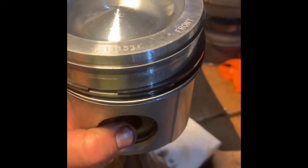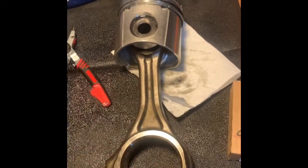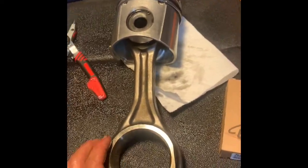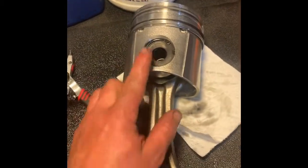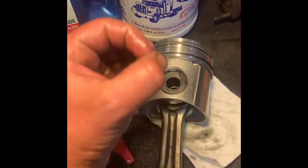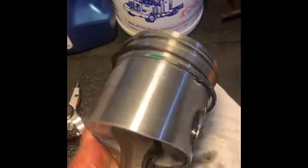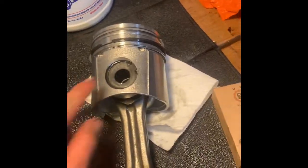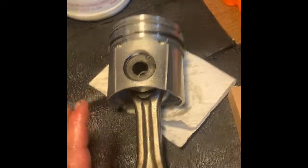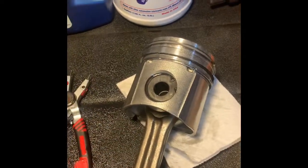Mount your piston so the front demarcation lines up at the front of the truck and the long side of the piston faces the intake or driver's side. Once you've confirmed orientation, lubricate everything properly and slide the wrist pin in. Make sure it's seated up against the other circle clip, then use your snap ring pliers to seat that circle clip in the bore. Inspect it carefully to make sure it's fully seated.